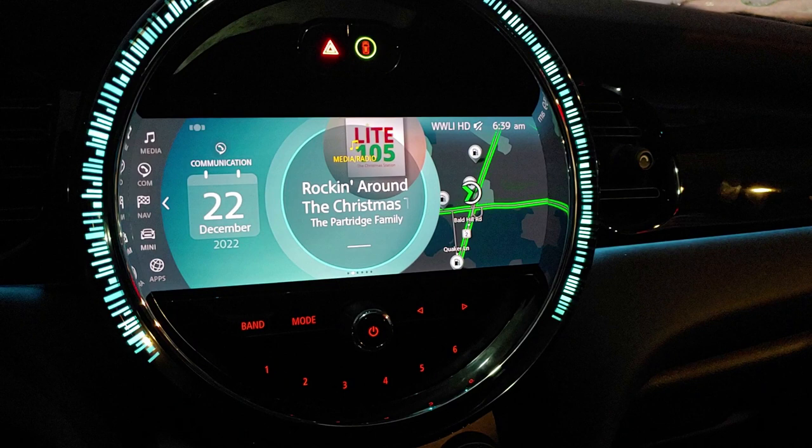Hope you guys have a great holiday season. As you can see, it is Christmas time according to the music on the radio here. So everybody enjoy — have a safe and happy holiday and I'll catch you on the next one.